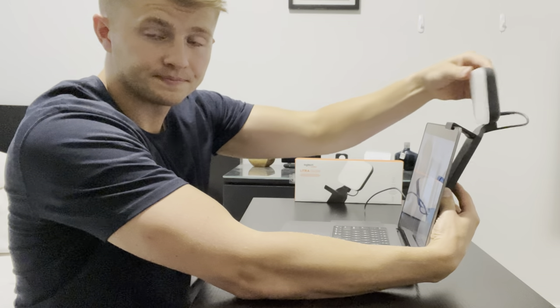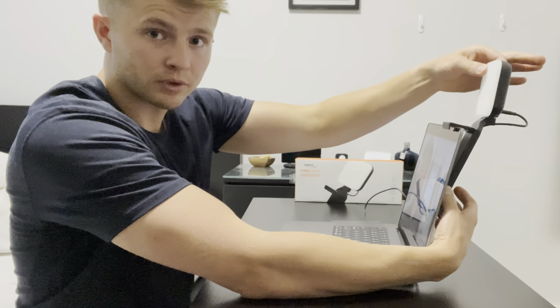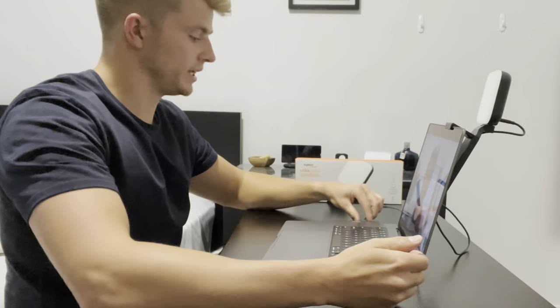This is adjustable from back here, and it's also adjustable with height — you just raise it and then it plugs in with USB. I wish it was USB-C.